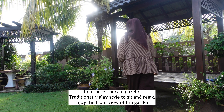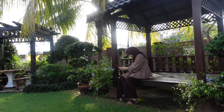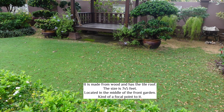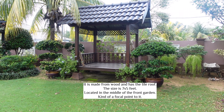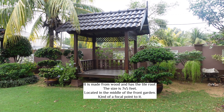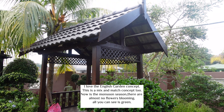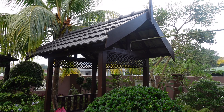Yang saya nak share hari ni adalah sitting area yang saya duduk itu adalah gazebo. Lebih kepada traditional Malay design yang berukuran tujuh darab lima kaki, dan saya letakkan dia di tengah-tengah taman bahagian depan ni. Dia macam focal point lah untuk garden ni. Saya beli dari Terengganu dan tak silap dia diperbuat daripada kayu merawan dan juga meranti.